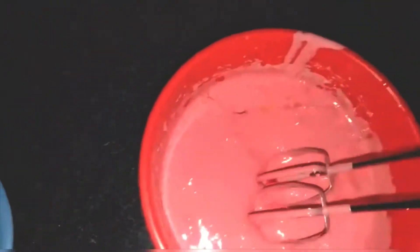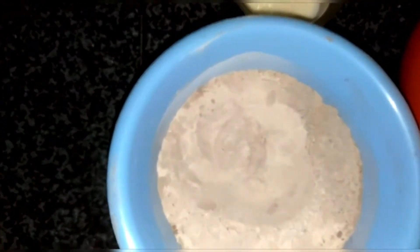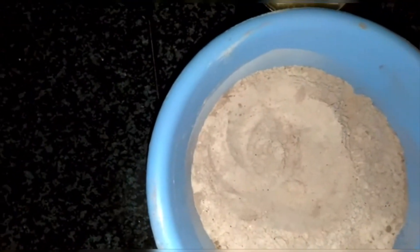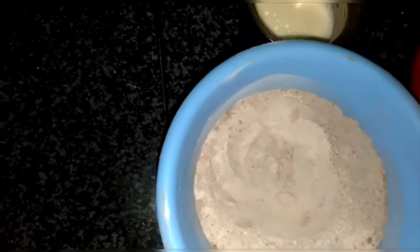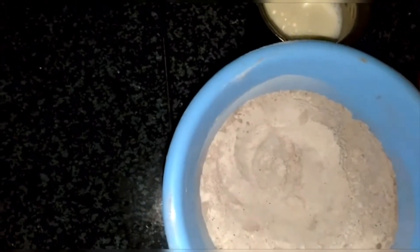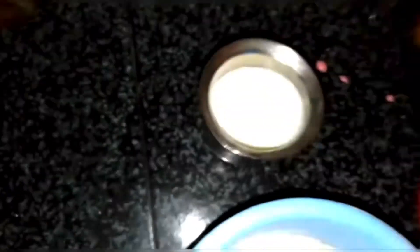Let's add 3–4 teaspoons of oil and mix it. In a measuring cup, add 1 teaspoon of baking powder, 1 teaspoon of cocoa powder, and 1 teaspoon of baking soda.